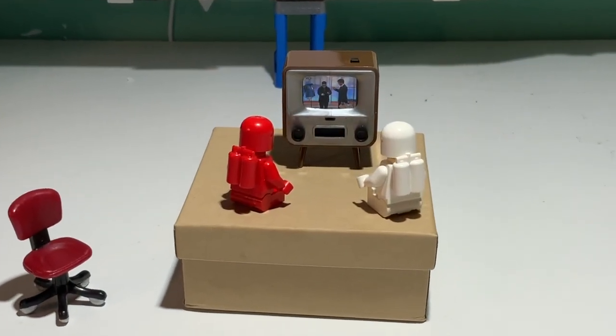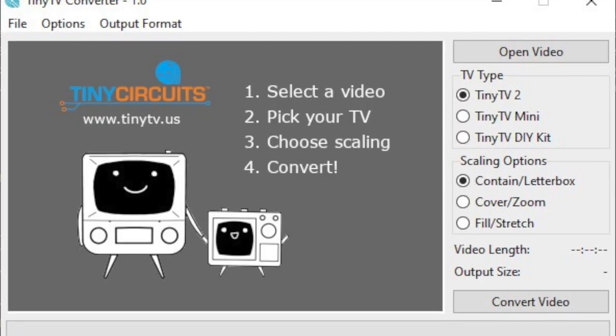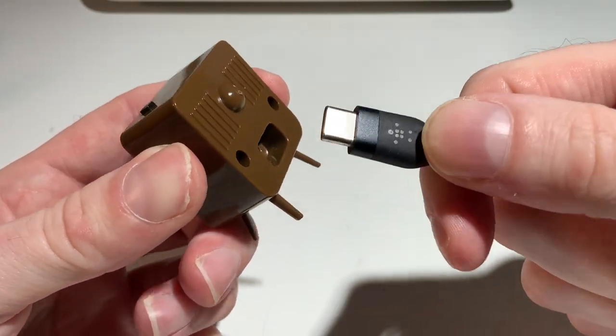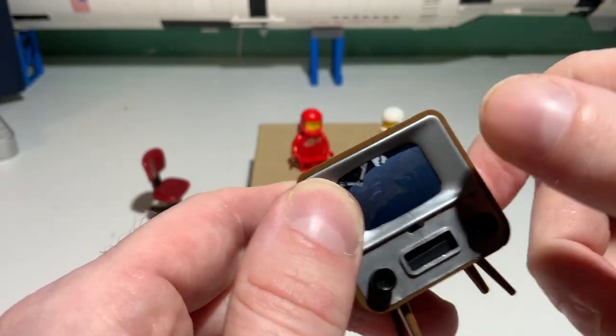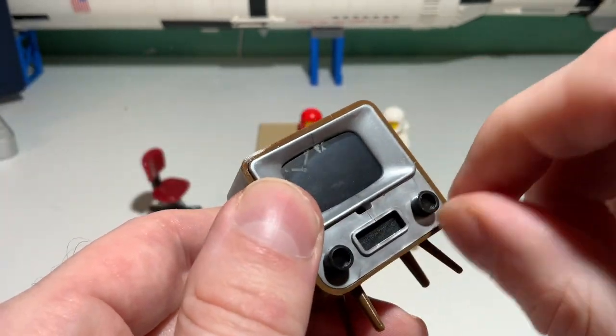But hiding inside that retro cabinet is a color flat screen running off of a rechargeable battery and playing video clips loaded into it from a computer through a USB cable. There's a power button and two retro style knobs you can twist to change the channel and adjust the volume.